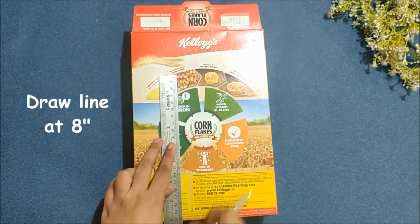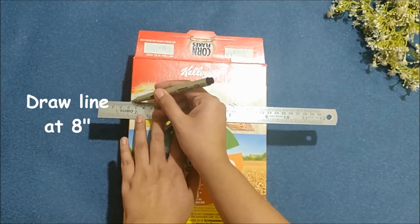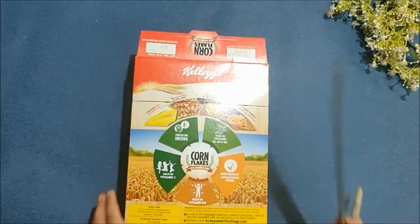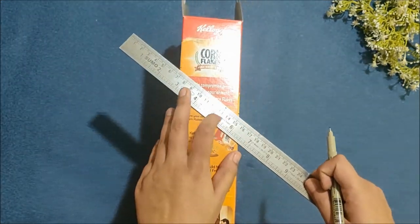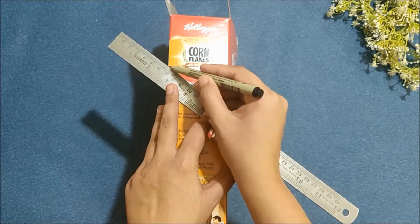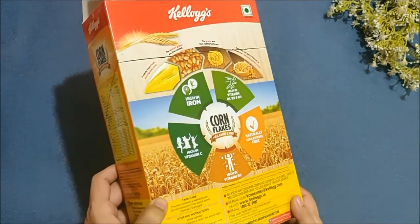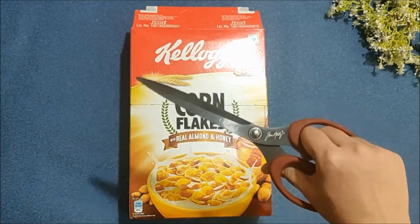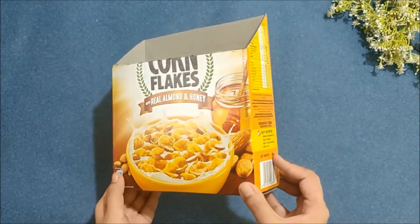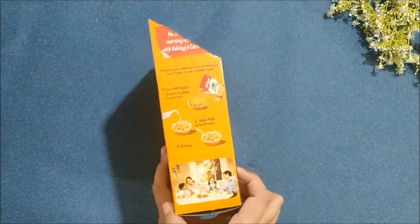For the back side, draw a line at the 8 inches mark. I hope I'm explaining this procedure properly, but if you have any doubts then please ask me in the comment section down below. Now cut this box on the marked line with the help of scissors, and you will end up with a shape something like this which looks like a magazine holder.